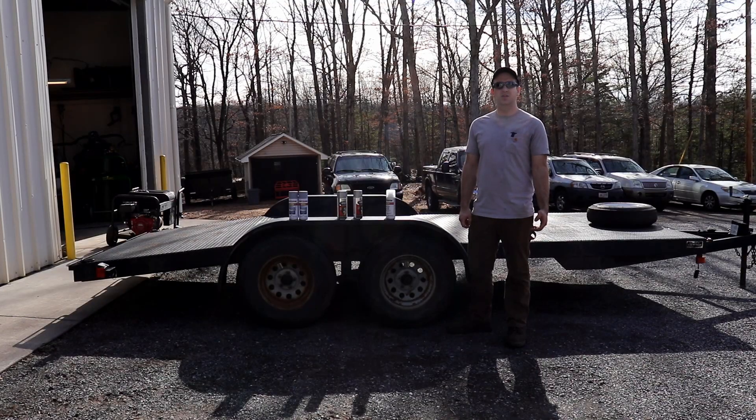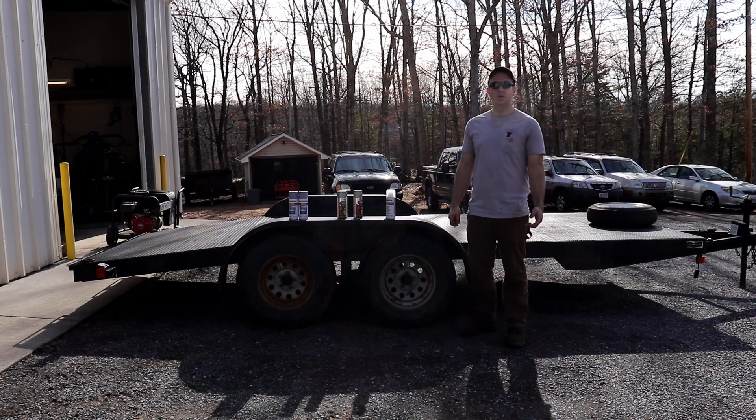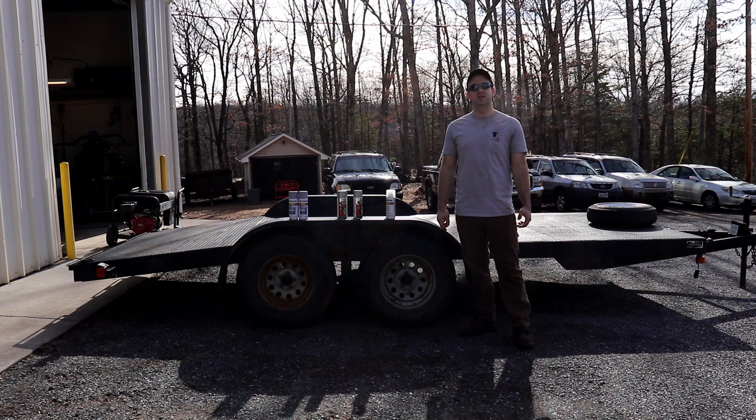I'm Roger and welcome back to the Tractor Tech Channel. I've been wanting to paint the wheels on this trailer for a while because they make the trailer look really bad, but the weather hasn't been great for painting. We have some nice weather today so I'm going to take advantage of it.